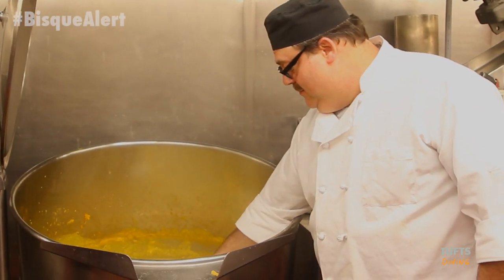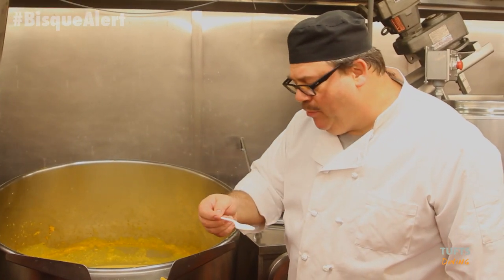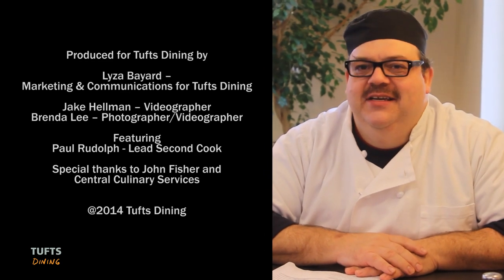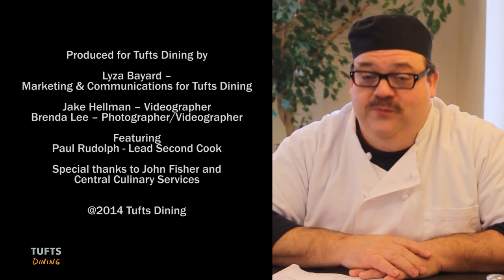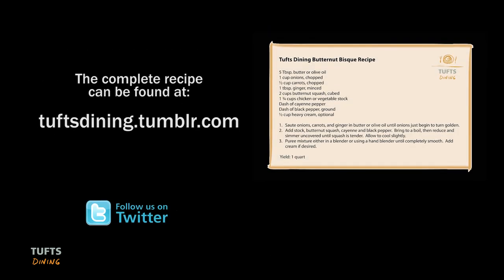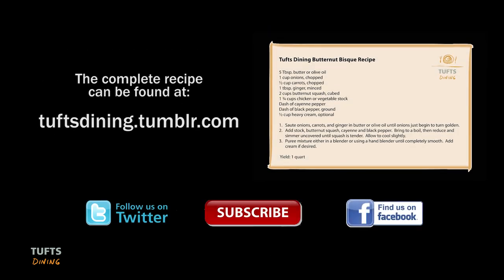You've got to taste it, make sure it's good. My name is Paul Olaf. I've been at Tusk University 28 years, and I've been making soup for 18 years in the central kitchen.